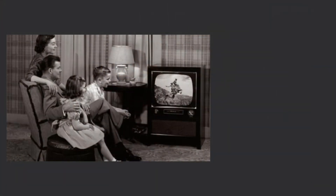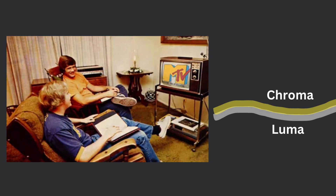In the golden age of television, there were just black and white sets, and the information sent through wires contained what's called luma information. Later, when color televisions became a thing, they used the same wire to send chroma information. Chroma is the color information, and luma is the black and white information. Sometimes you see this referred to as Y and C.